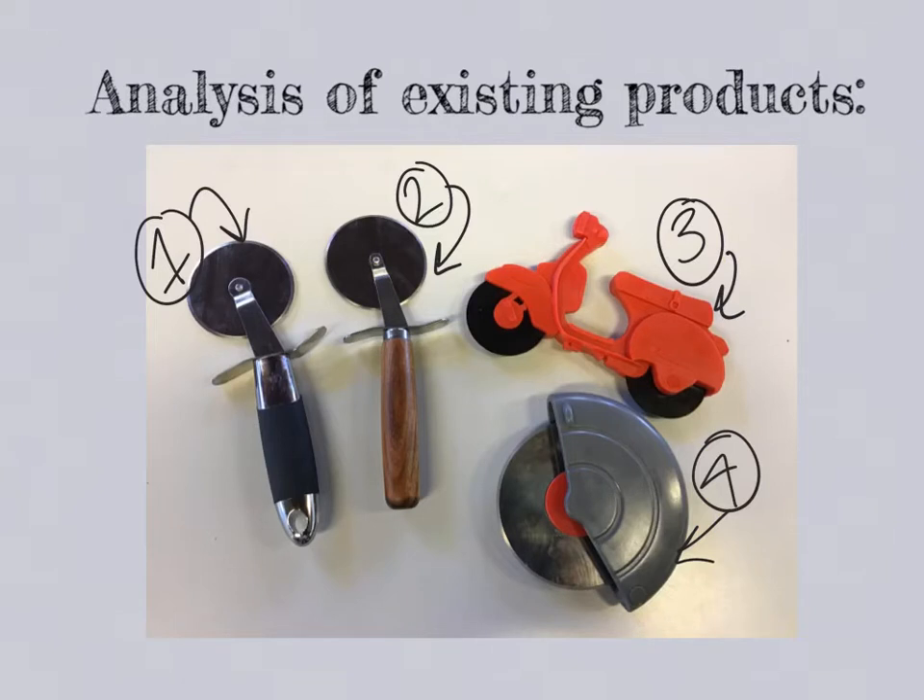Before any product designer embarks on a new project, they always look at existing products on the market. So I have a selection of four pizza cutters — some very conventional, some novelty, some think that they're already solving the problem.